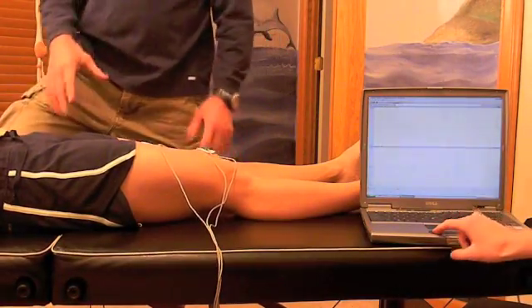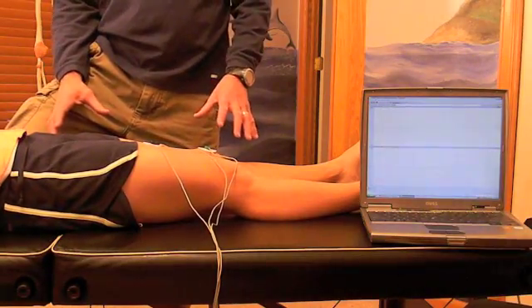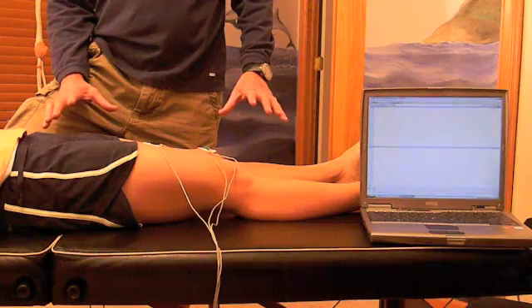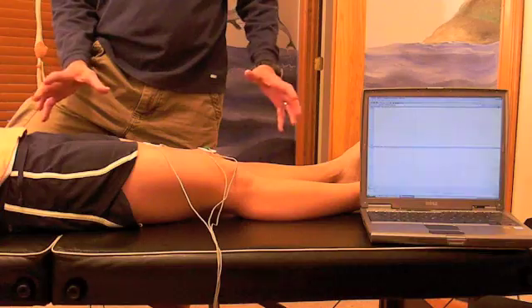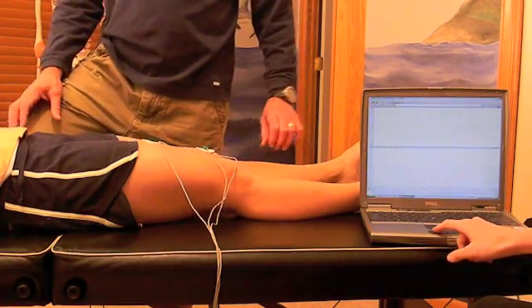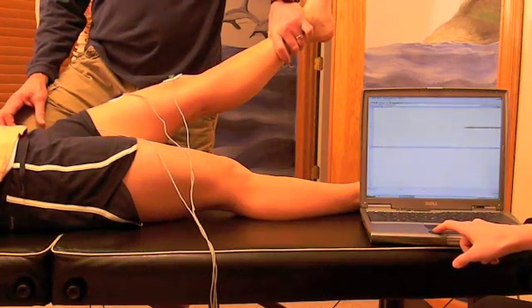We're going to do some muscle testing on the rectus femoris. Dana is eight weeks post-surgery, so we're going to do a baseline test first. We haven't done any strengthening whatsoever — we want to see what kind of readout she gets on the baseline test. Dana, go ahead and lift your leg up. Hold there. Ready — resist.